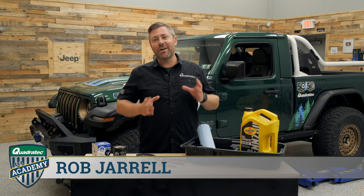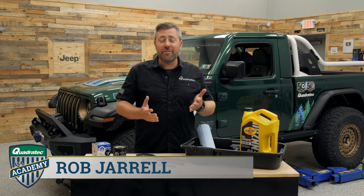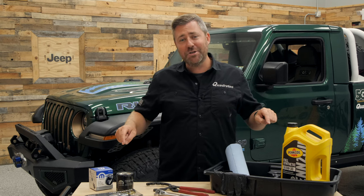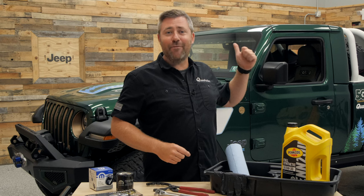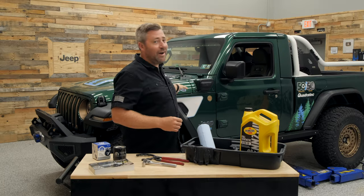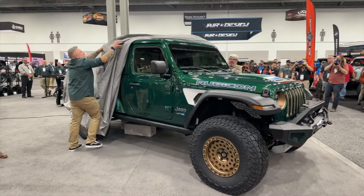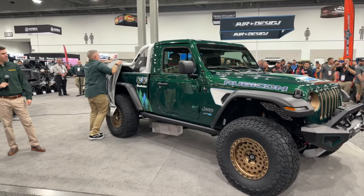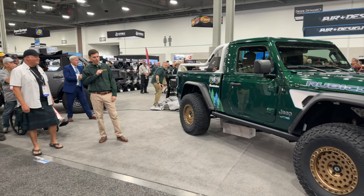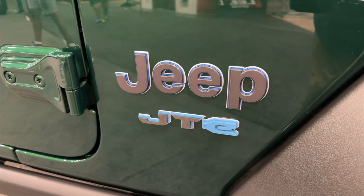Hey, Rob here for Quadratech. Welcome to another episode of the Quadratech Academy where we go over different tips and tricks for working on your vehicle. Today we're talking about an oil change on your 4xe Wrangler equipped with that two-liter turbo engine. My Wrangler has our JTE conversion from the SEMA show, but as far as the engine and drivetrain goes, it's still that factory 4xe drivetrain with the two-liter turbo engine.